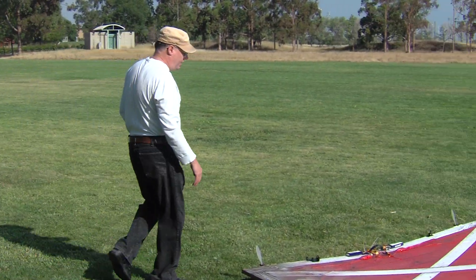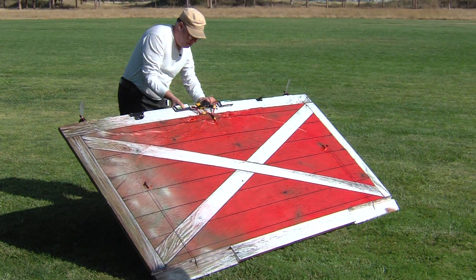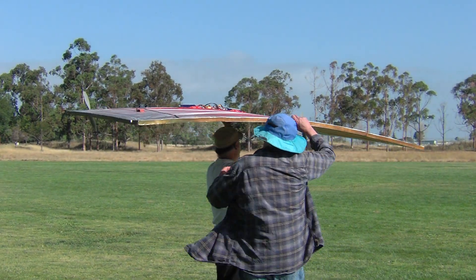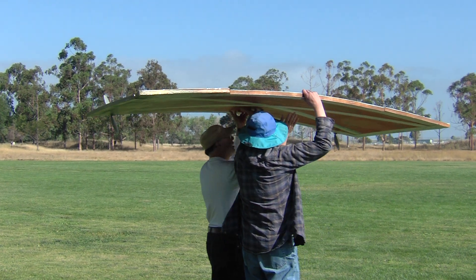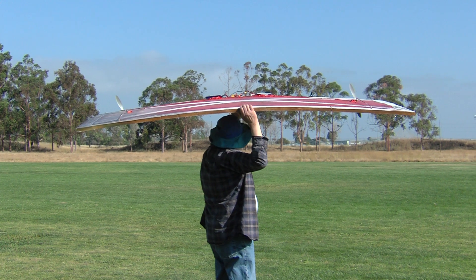It's easy to hand launch — you don't have to run or anything. We've got just a little bit of a headwind, so that makes it even easier. Just kind of get one hand by the tail, and you've got it. Then just give it a gentle, slightly nose-up shove into the wind preferably.